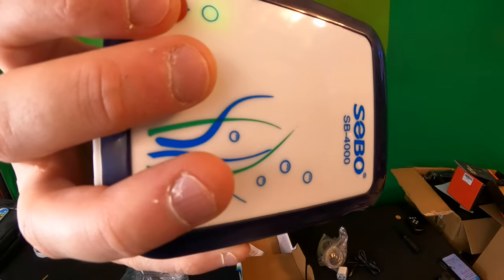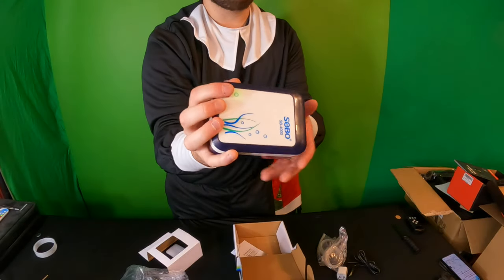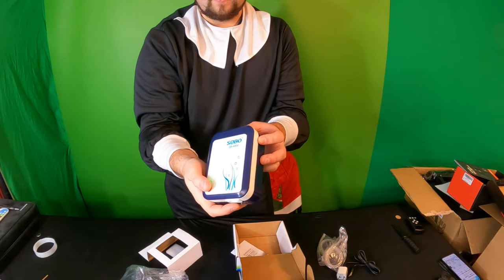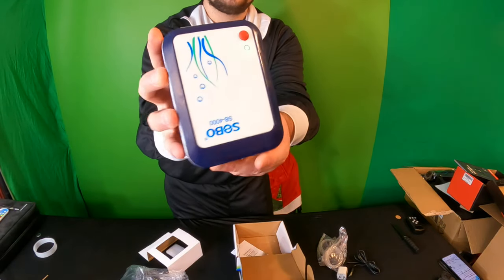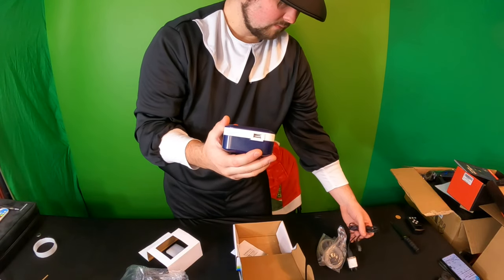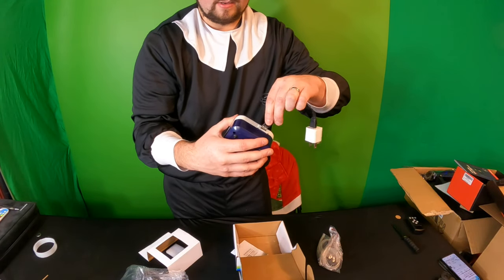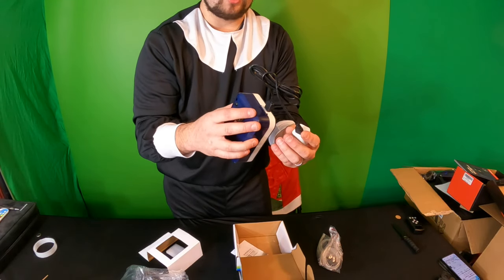It's nice and quiet for the size. Overall, there's a little indicator light on there as well. To charge it, you plug the USB in like this and then plug it into the wall.